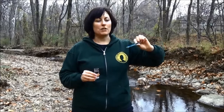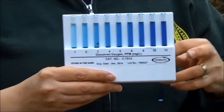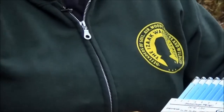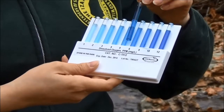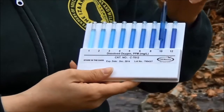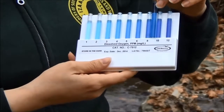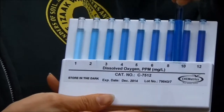At this point water has gone up into your ampoule, and you just want to turn it up and down a few times to allow it to mix. This is going to perform a chemical reaction that will change the color, and for this one you want to time it for two minutes. After two minutes we'll take this reading using our color comparator. It's definitely a lot darker than the ones on this end, so we'll call this 8 parts per million of dissolved oxygen.